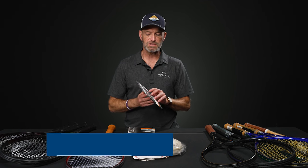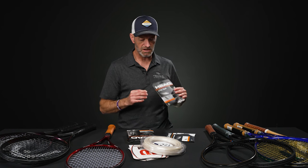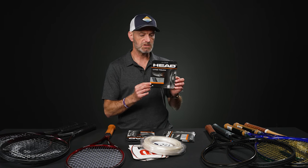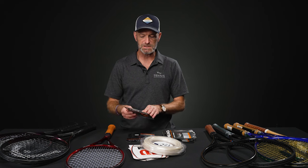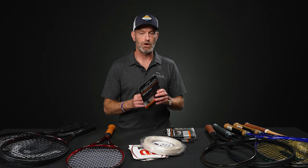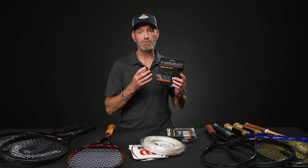Same buy-two-get-one-free deal running also for a bunch of Head strings. So buy two, get one free on Hawk Power. Same deal on Lynx Tour — both really control-oriented co-polys. Lynx Tour is shaped to really bite into the ball. Same on Lynx Touch — really nice control and feel on the ball, another extruded co-poly. And then a couple of multis too: Velocity MLT — buy two, get one free — and also Reflex MLT. So if you're looking for something more comfortable with good feel on the ball, there are a couple of great multis to go with.